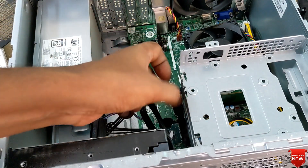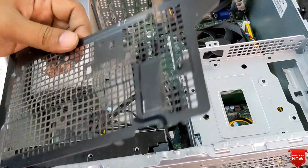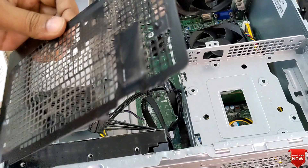After completing the SSD installation, we will reassemble the part, and then we'll need to install Windows.